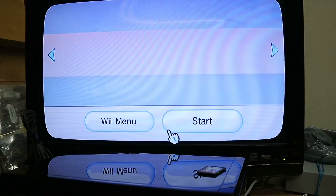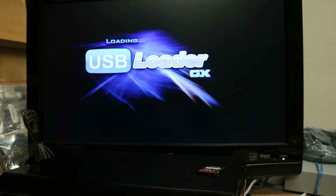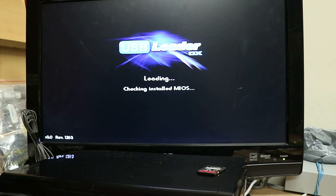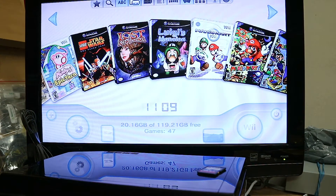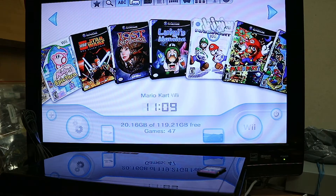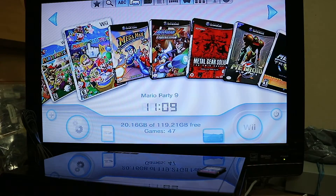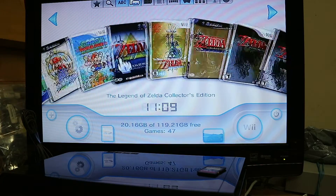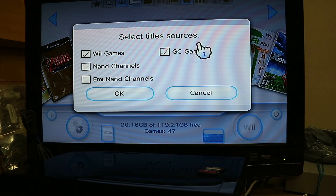We have a 128 gigabyte USB drive plugged into the very top port when the console is facing down. You can see I've got several GameCube and some Wii games — basically anything I owned. Clicking that icon you can select WiiWare, GameCube, NAND games, EmuNAND, and all that stuff.